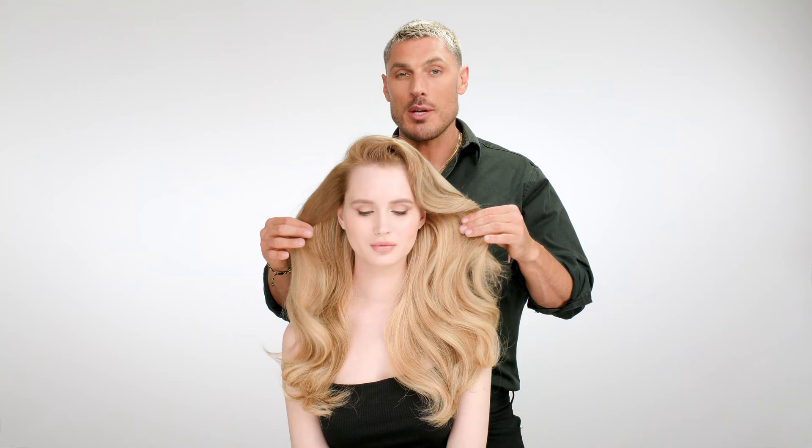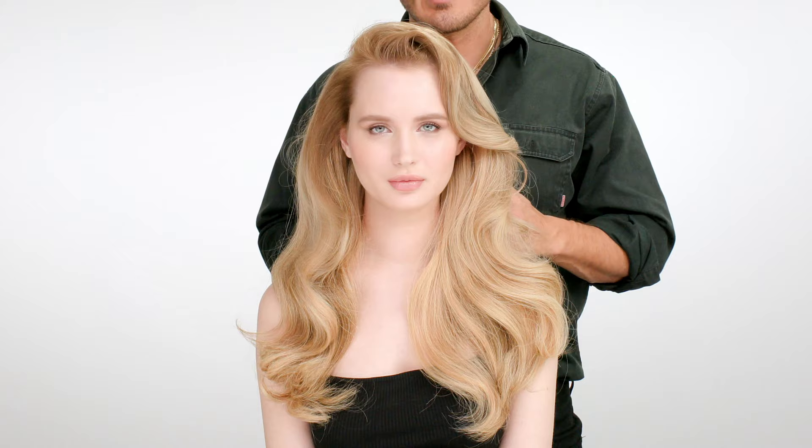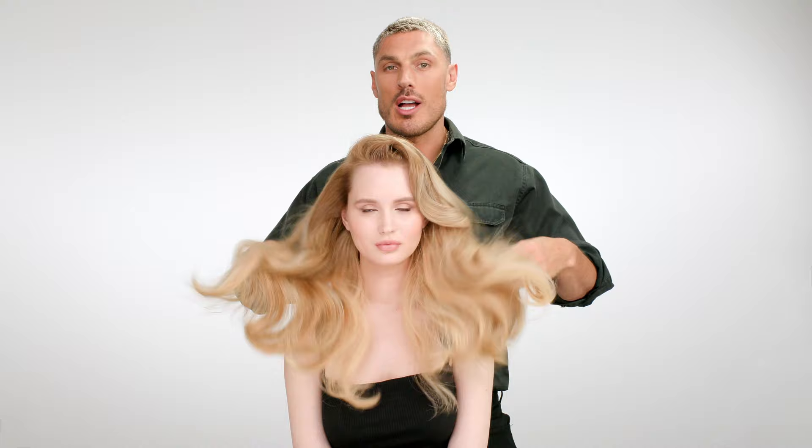Okay guys, as you can see, we've finished styling the hair into that bombshell look using the extra large styling foam. What I love about this look is not only is it full of volume and bounce, but it also has a great shine and the hair moves — and that for me is what seals the deal. Try it.